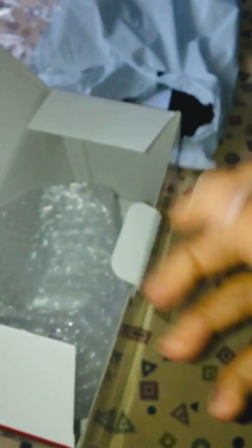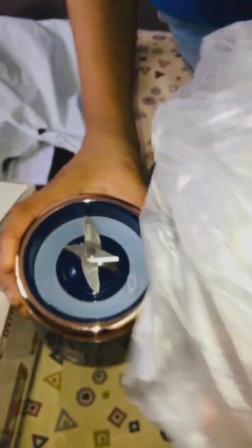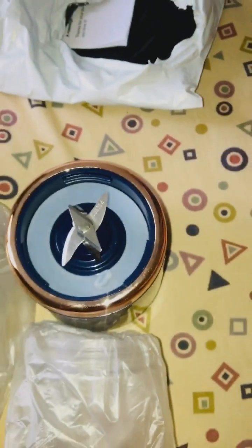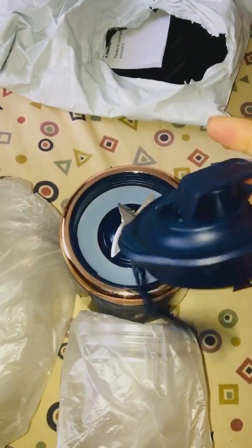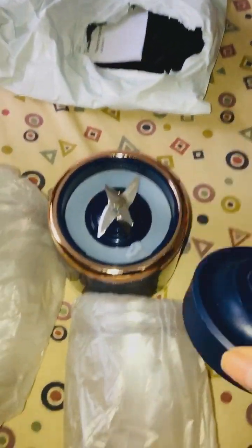Let's put it to the test and see if it can at least blend some fruits and veggies. It is not too big — you can see the cups are quite small — but let's see. At least it's not bulky. The other one's motor portion took up the size of that cup inside, so it's okay. It has a sippy cup cap thing too, so you can drink through that.